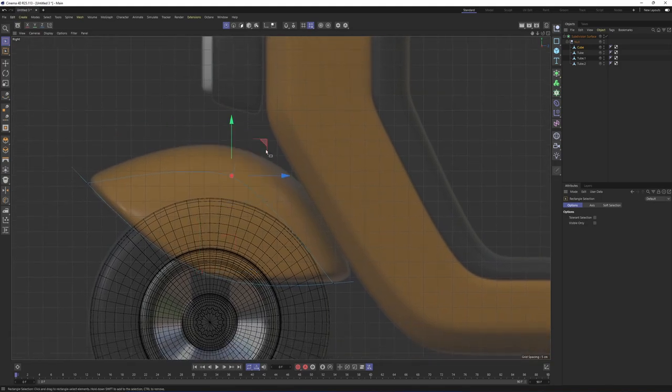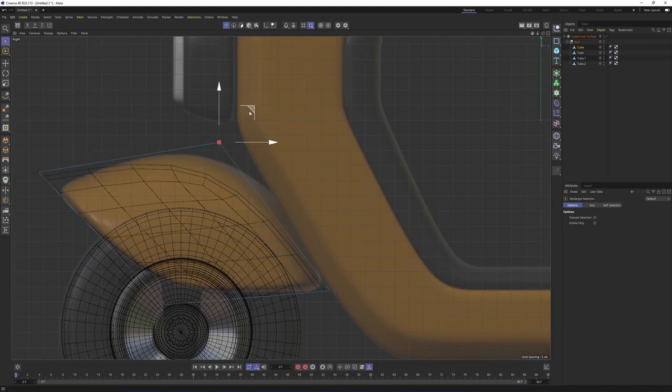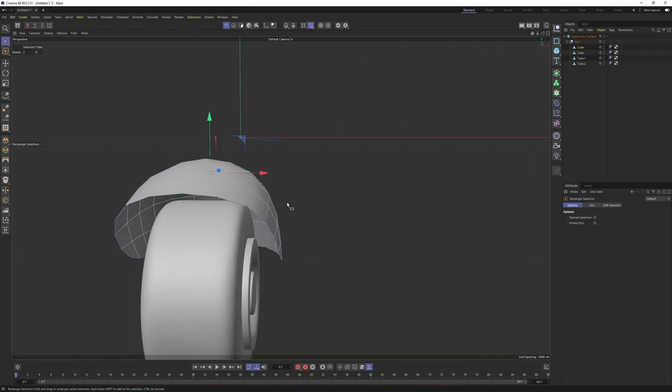You may not see the mesh clearly, so let's go to Options and turn off audio and editing. Now move this — I believe this is going to be enough.